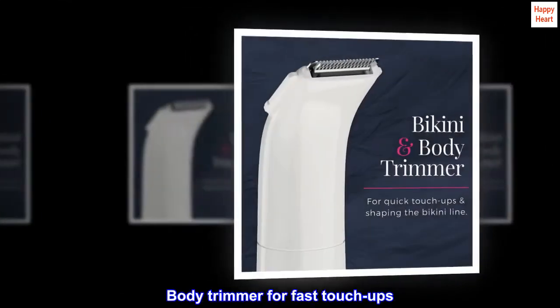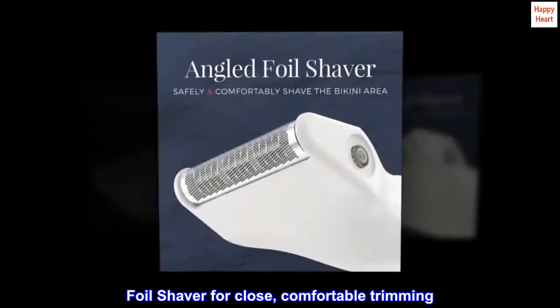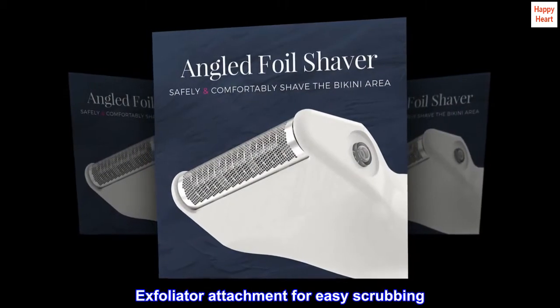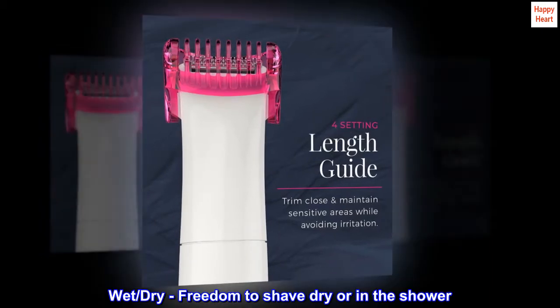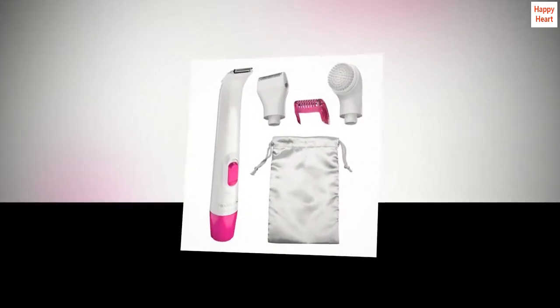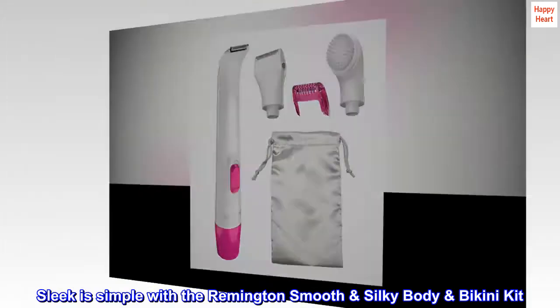Body trimmer for fast touch-ups. Foil shaver for close, comfortable trimming. Exfoliator attachment for easy scrubbing. Wet/dry freedom to shave dry or in the shower. Sleek is simple with the Remington Smooth and Silky Body and Bikini Kit.